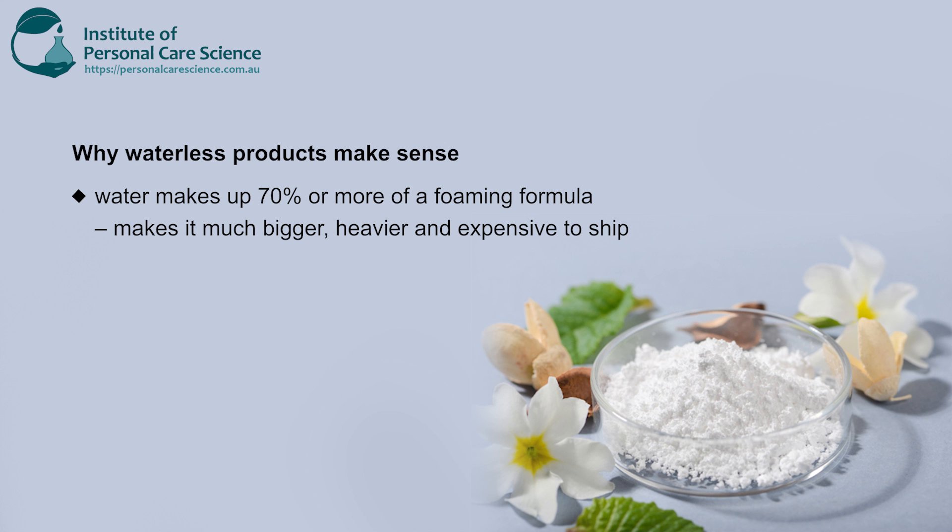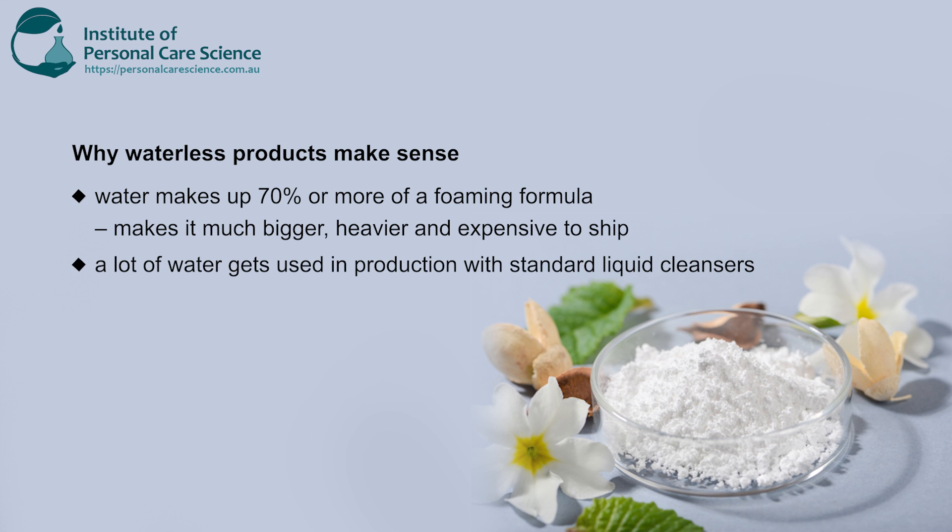Water makes up 70% or more of a foaming formula. This makes it much bigger, heavier, and expensive to ship. A lot of water gets used during production with standard liquid cleansers and there's also the risk of leaking when traveling.